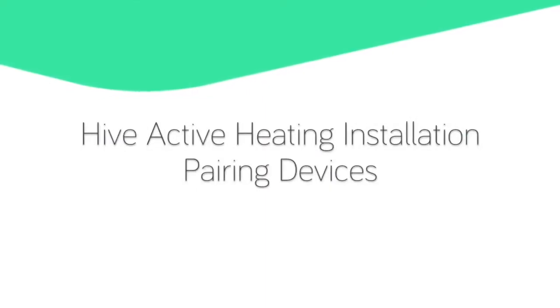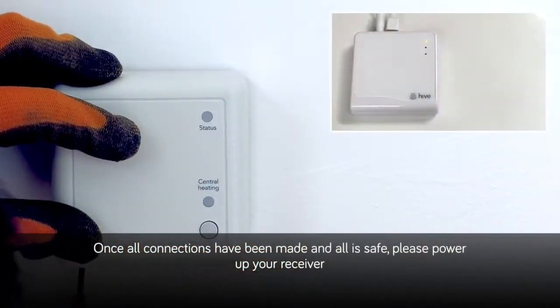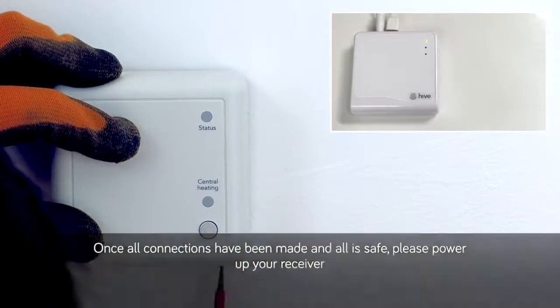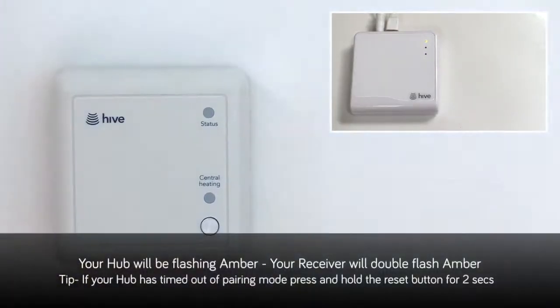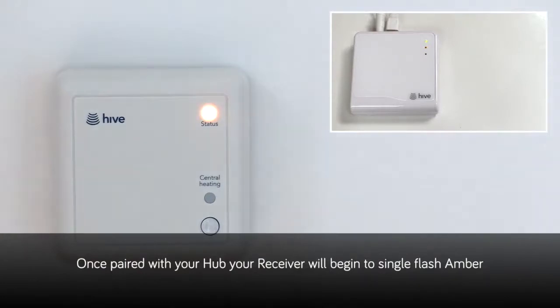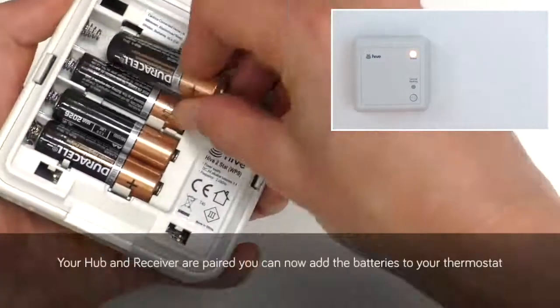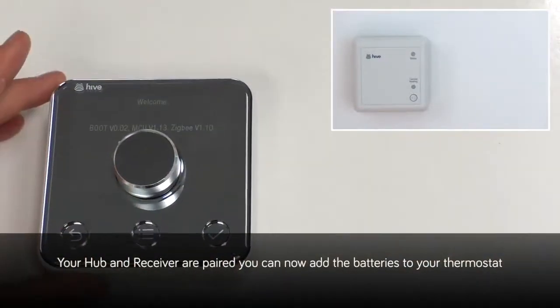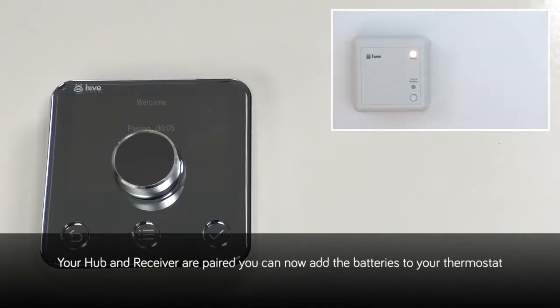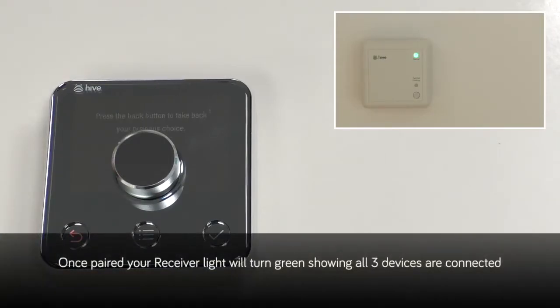Hive Active Heating installation — pairing devices. Once all connections have been made and all is safe, please power up your receiver. Your Nano 2 hub will be flashing amber and your receiver will double flash amber. Once paired with your hub, your receiver will begin to single flash amber. Your hub and receiver are now paired. You can now add the batteries to your Hive 2 thermostat. Once paired, your receiver light will turn green, showing all three devices are now connected.